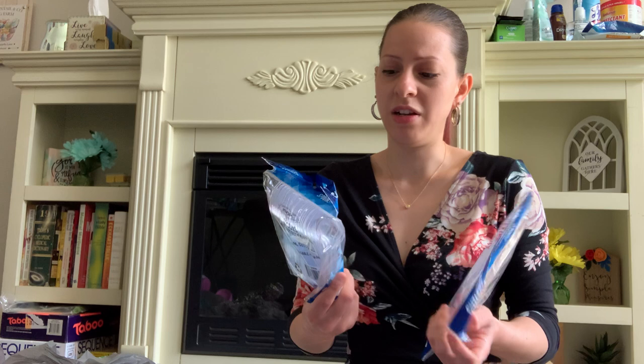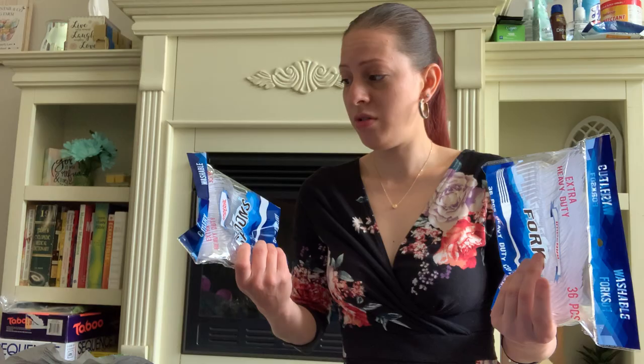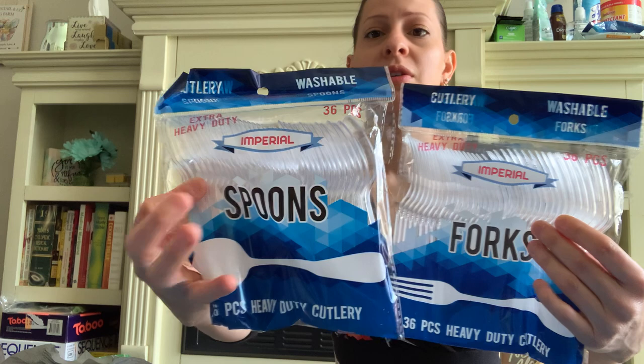They also have these heavy duty forks and spoons at the Dollar Tree right now — it says extra heavy duty, 36 pieces. They're sturdy, reusable, and washable. There's forks and spoons, and it's name brand by a brand called Imperial.